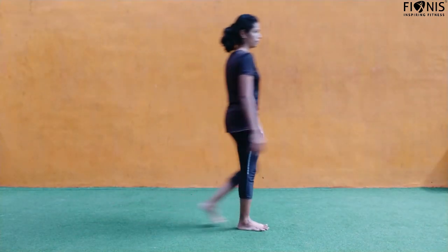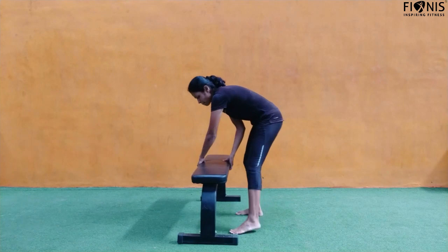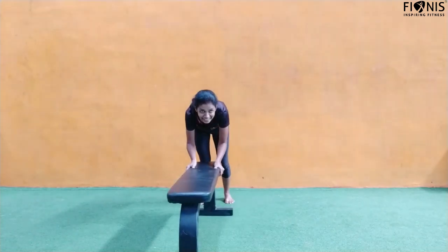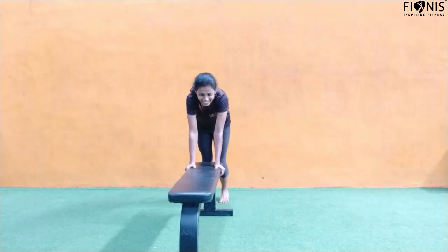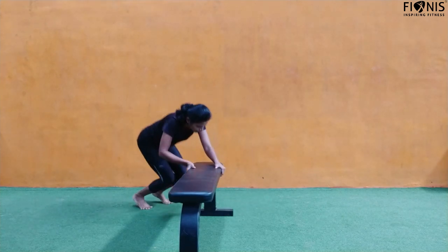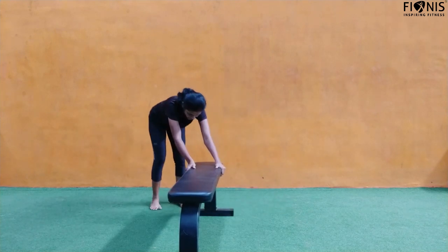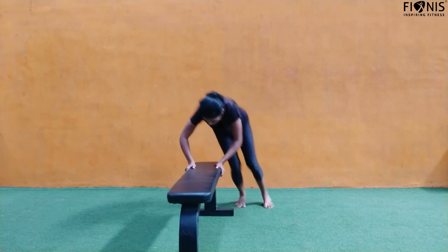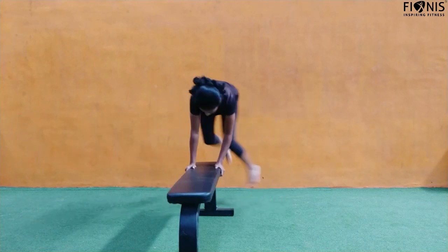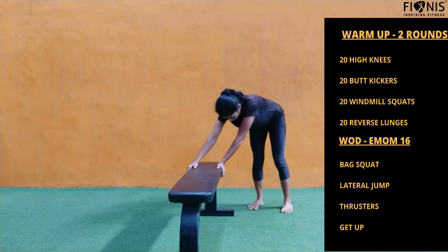For the lateral jump, take a chair or stool and place it closer to the wall so it doesn't move. Now you have to jump across whatever you have — jump as high as possible. Advanced guys can cross higher. Beginners, you can move one leg at a time — step one leg over first, then bring the second leg.